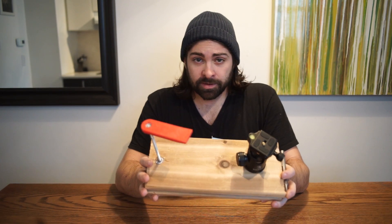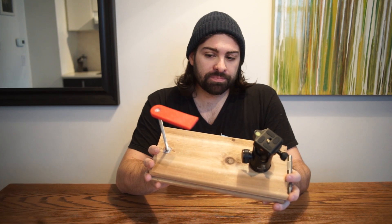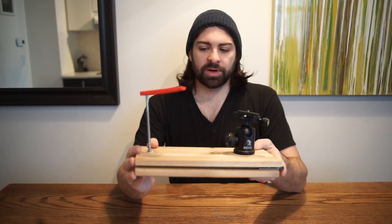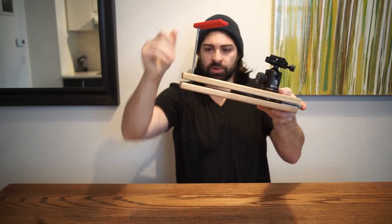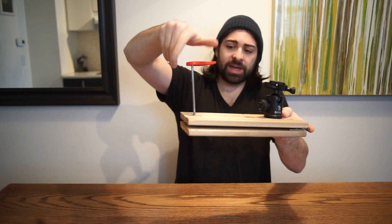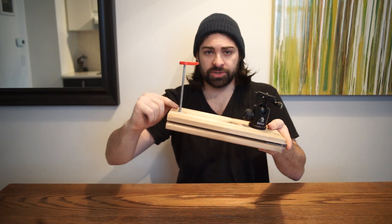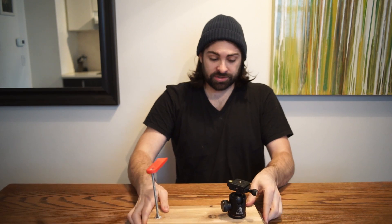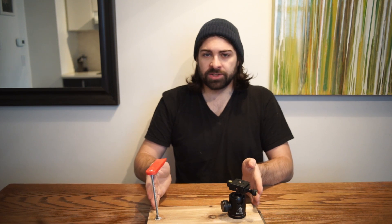If you'd like to build it yourself you can follow my links, which will walk you through exactly this build, but it's probably simple enough you can come up with your own design. The really important part is this screw. As I turn this handle the barn door separates. If you get a regular screw or bolt with 20 threads per inch, which is quite standard, you simply have to mount it 11.5 inches from the hinge.